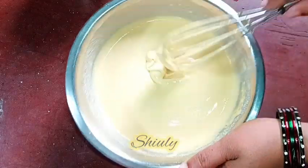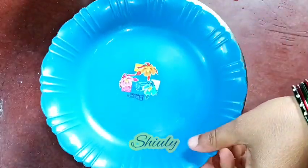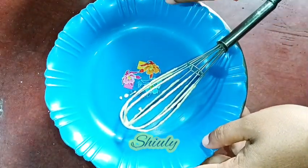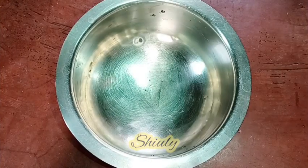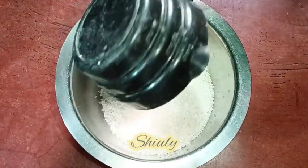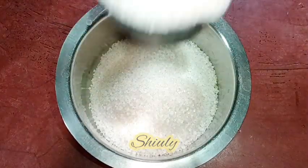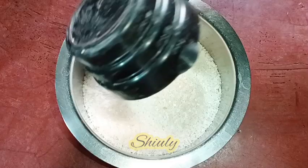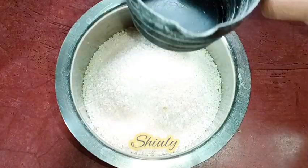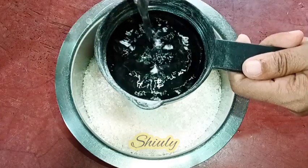Within this resting time we need to make the chashni, that means sugar syrup. I'm taking three cups of sugar and one cup of water — the water quantity should be one third of the sugar quantity. This is the perfect measurement, so I'm adding one cup of water.